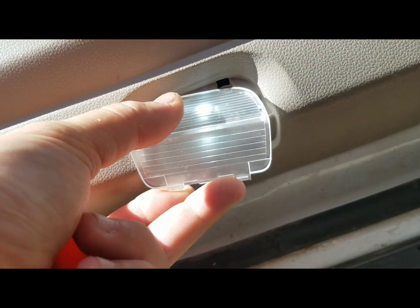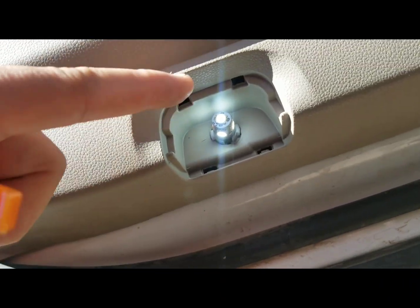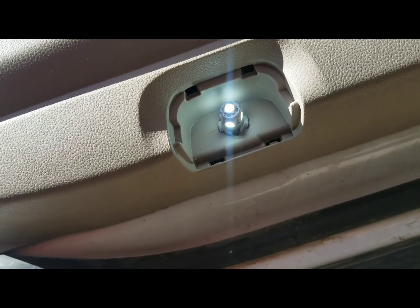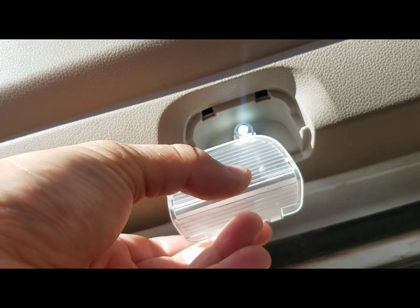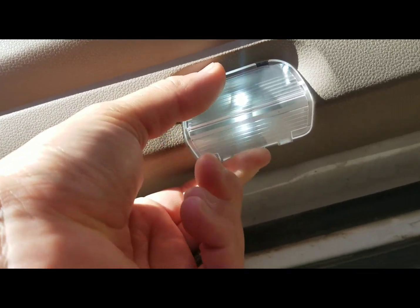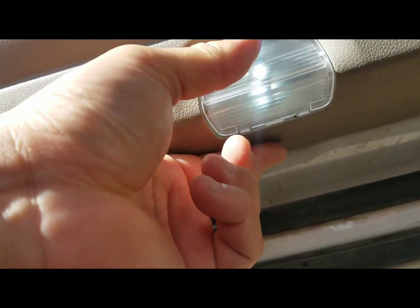Once you pop it, it'll come up. I did get to use the five LED on this one since it has more room. Go ahead and put it back — start from the top, insert on the tab, and slightly push the bottom up and that's it.